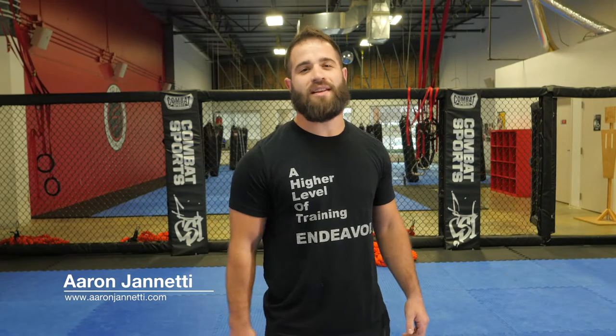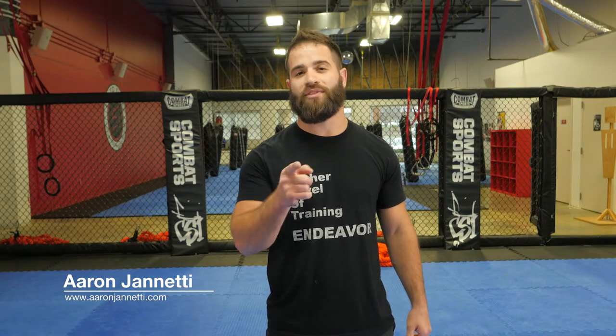Hey guys, Aaron Gennetti with Fit to Fight Endeavor Defense and Fitness, and we're here with your Fit to Fight Fix. Today we're going to talk about utilizing ankle picks and ankle pick form to get up off the ground from bad spots.